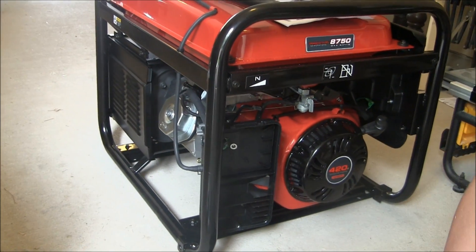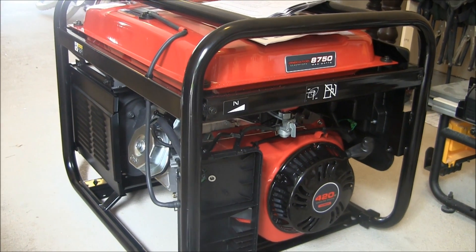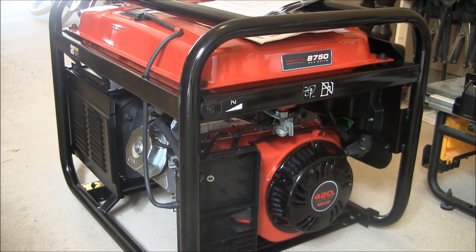New generator, it's a Predator. We got it from Harbor Freight. It was one of the least expensive models we could find. It's an 8,750 watt max, 7,000 watts running.